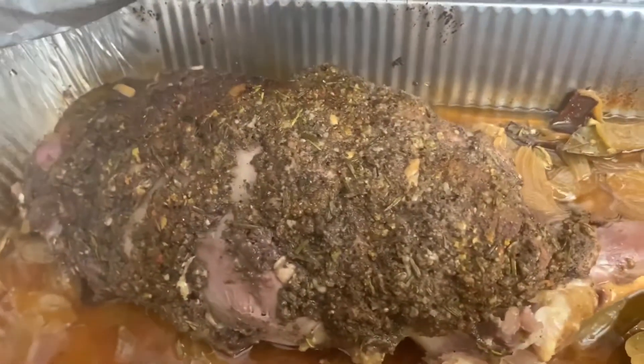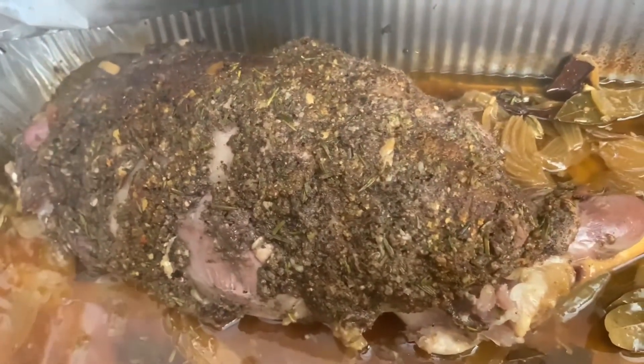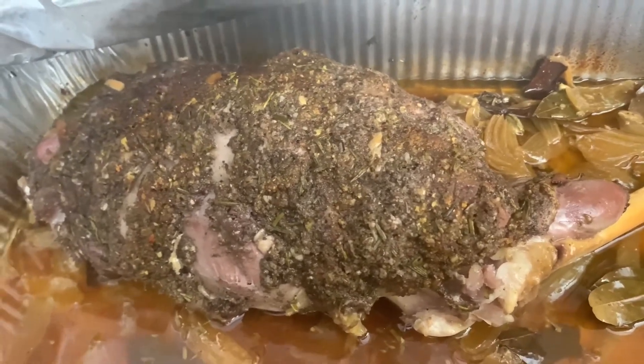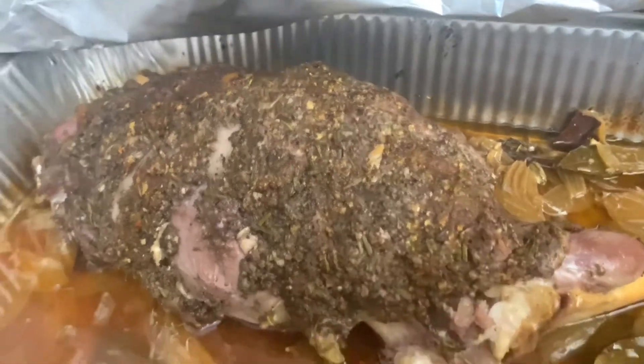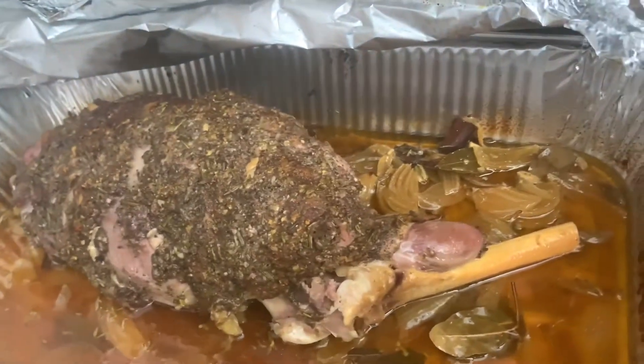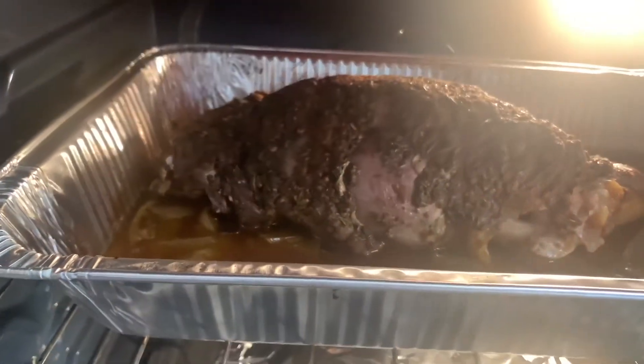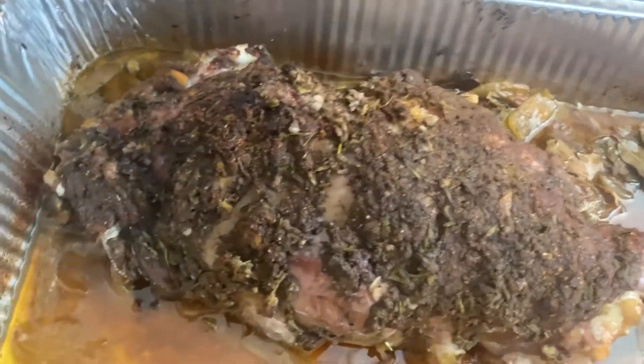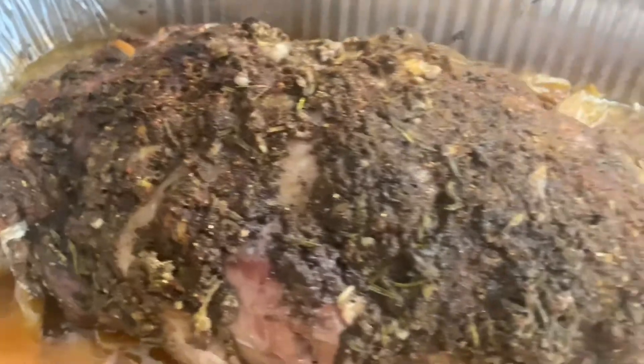I went ahead and took it out of the oven. This is what it looks like — it's been baking at 350 for two hours. And now I'm going to go ahead and just broil it on high for just a few minutes until it gets a nicer color. So after a few minutes of broiling, this is what it's going to look like.